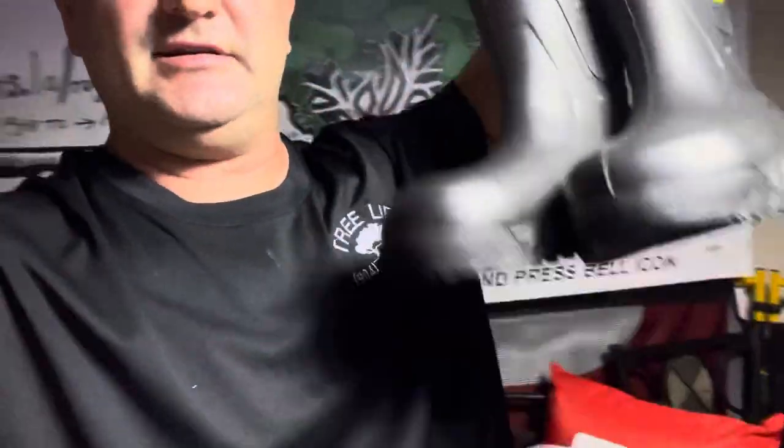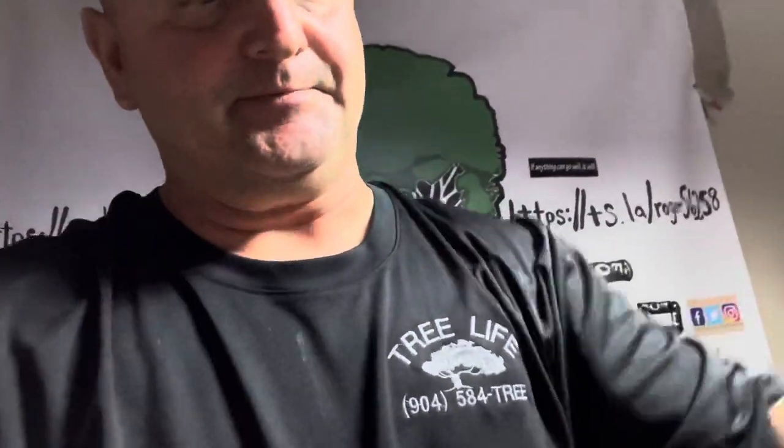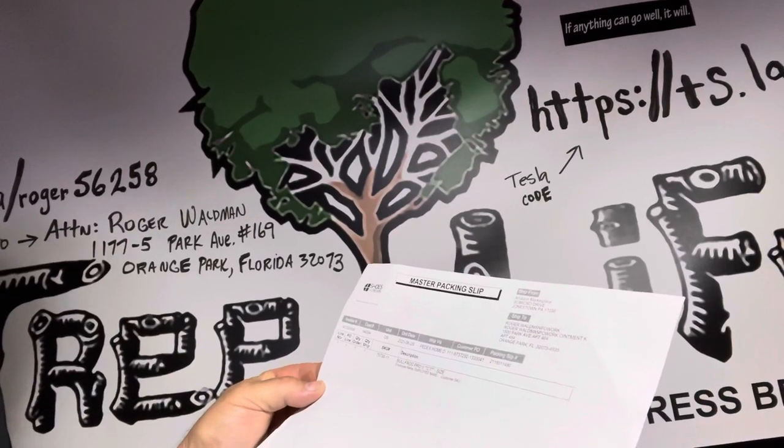Definitely what the doctor ordered. I recommend these. I'm going to wear them a few days. Non-slip sole, steel toe, reinforced toe, easy on, easy off. These are the Ace Work Boots — description is Bullfrog Pro 2, size 11.